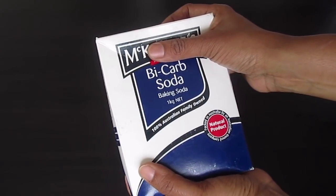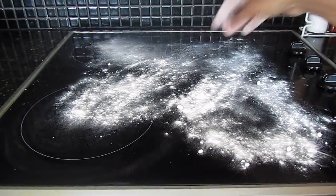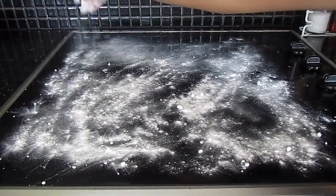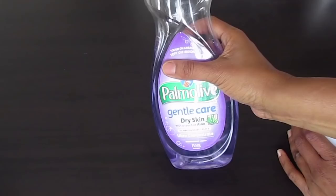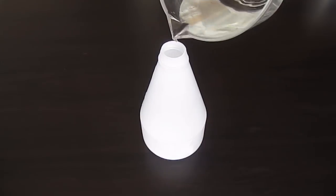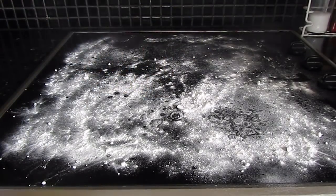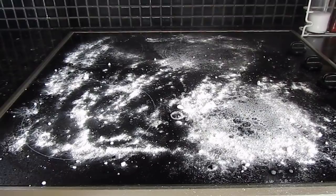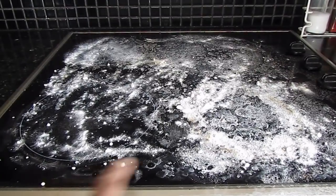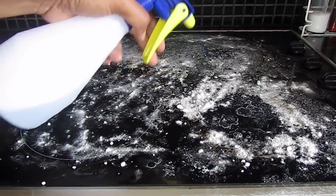The easiest way to remove this is to use baking soda. Just sprinkle baking soda throughout the major affected areas across the glass cooktop. Then prepare a solution by adding a few drops of dishwashing liquid and about one cup of water in a spray bottle, shake it well so it foams up. Spray this solution throughout to cover the whole area and let it sit for about 15 to 20 minutes. If the baking soda and solution start drying up, spray some more soap water and leave it again.